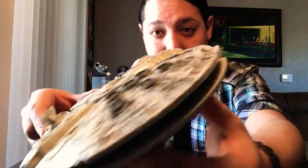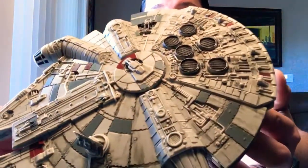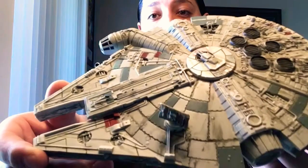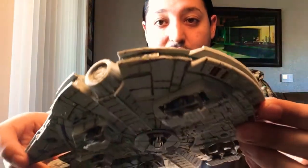Hello everybody, welcome back to the Replica Models channel. My name is Ben and today we're going to be taking a look at Revel's Millennium Falcon. This is a level one snap type, so that means you're not going to need any paint and you're not going to need any glue.